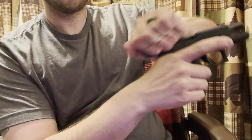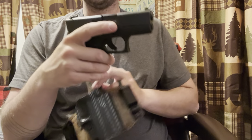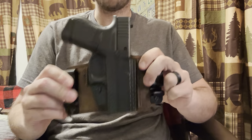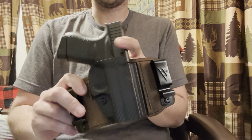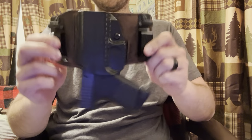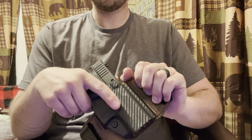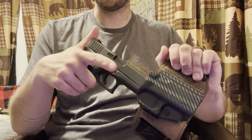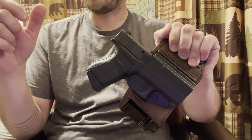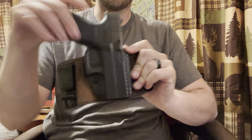Taking this firearm — one big concern people have with leather is retention. I have never had a retention problem after adjusting tension for the first time. I'm going to try to avoid muzzling myself. Shaking it, wobbling it, upside down — everything — it retains just fine. And the fortunate thing is that even with that good retention, it's not sticky at all. The draw is clean, smooth, and consistent, and it has a very positive click — it's not a proper level-two retention kind of thing, but it's a very positive, tactile feeling when the gun sits in place. You know it's seated well.